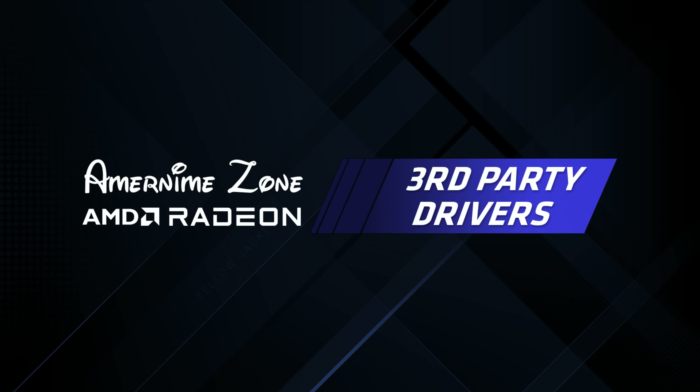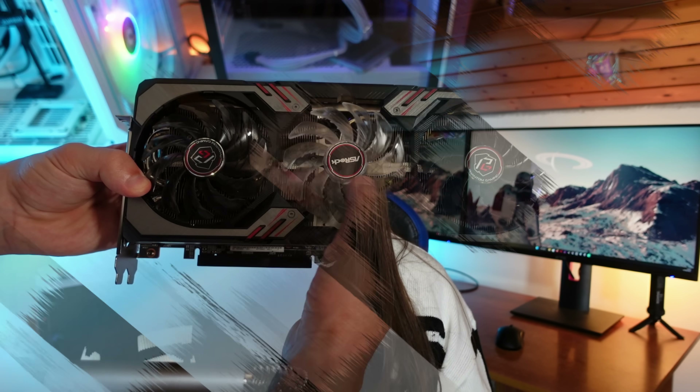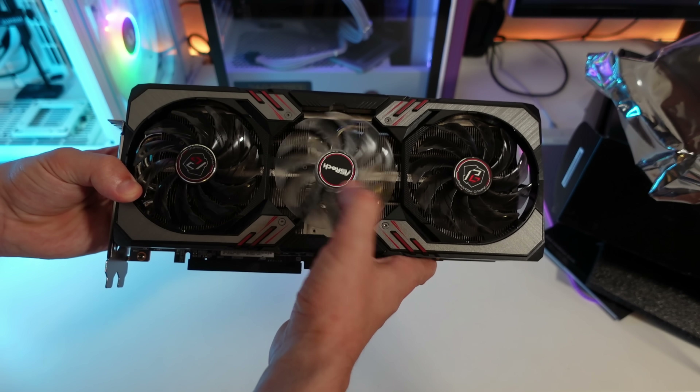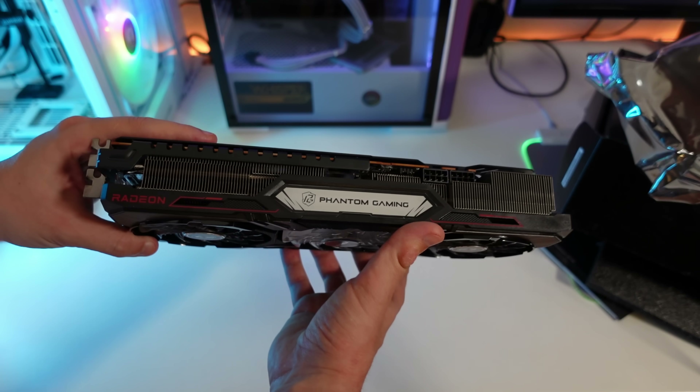Unless, of course, you have these Radeon ID drivers, formerly known as AmerNemiaZone drivers. These actually deliver the option to use the HyperRX feature with your older generation cards like the RX 6000, 5000, Vega, and RX 500 series. At least with the 6000 series it works, as I tested it with my RX 6750 XT and it is working perfectly.